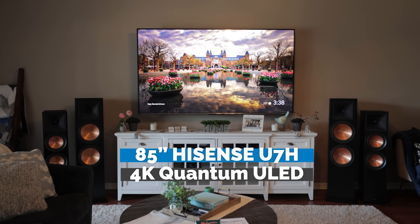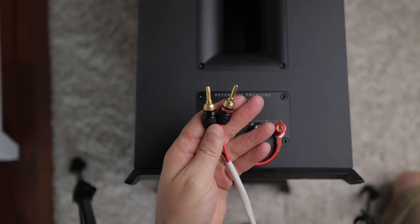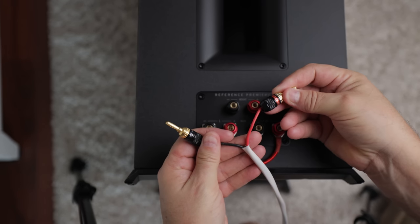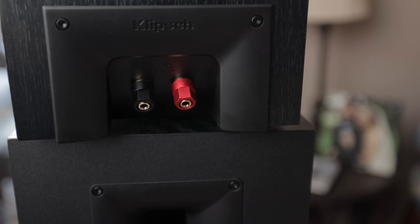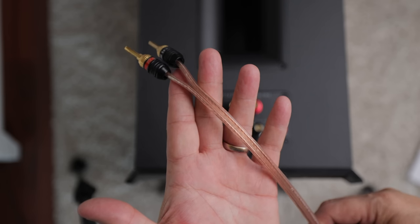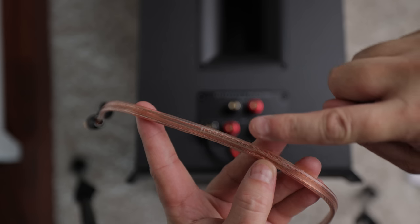Regardless of what brand of speakers, TV, or AVR you're using, almost everything in this video will still be applicable. Now we'll connect all of our speaker cables to each speaker. For cables I'm using very affordable 14-gauge Monoprice speaker cables and Sewell banana plugs to make the install easier. You'll notice one wire is black and the other is red. On the back of each speaker you'll have a positive red terminal and a negative black terminal.